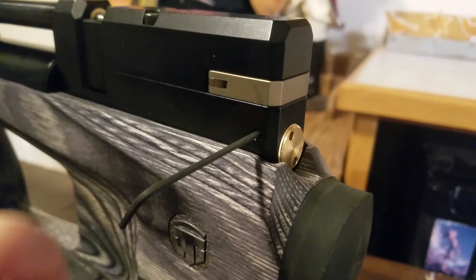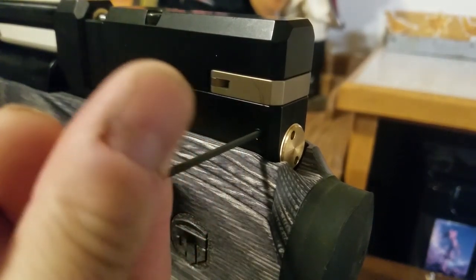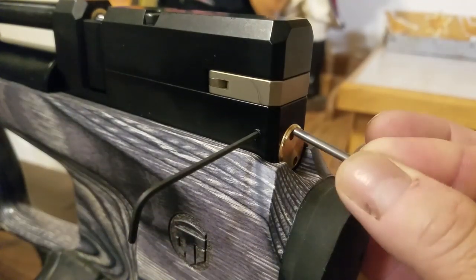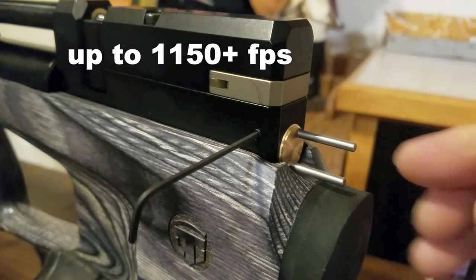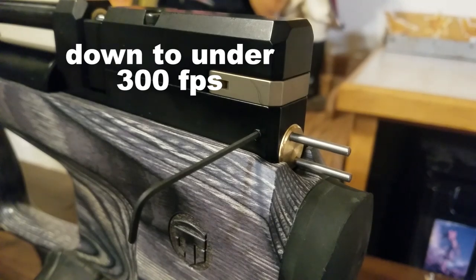It looks like about a 1.5 millimeter wrench. That turns really easily — back that out a couple turns. Then it's real easy: you just turn it clockwise for more power, and counterclockwise for less power. And that's it.